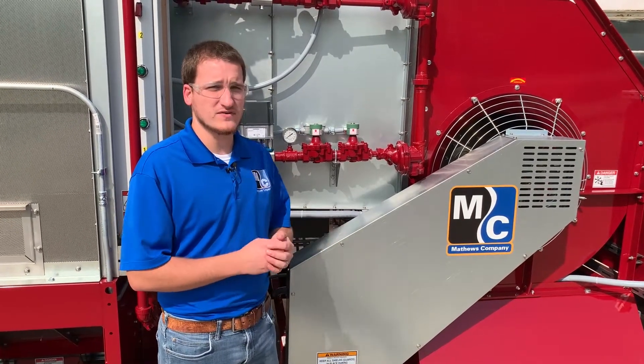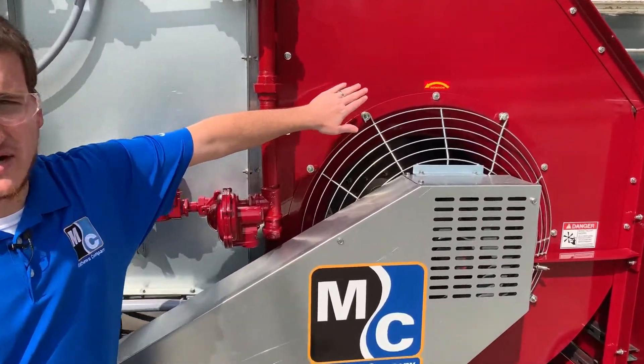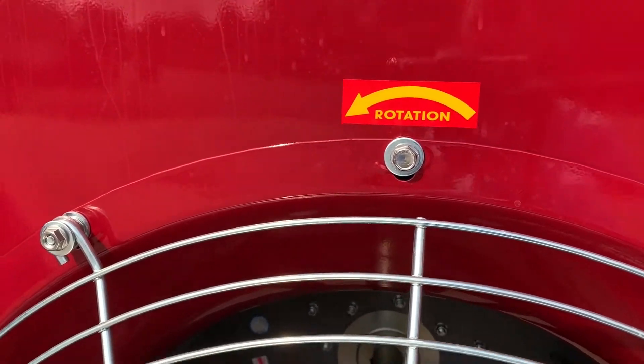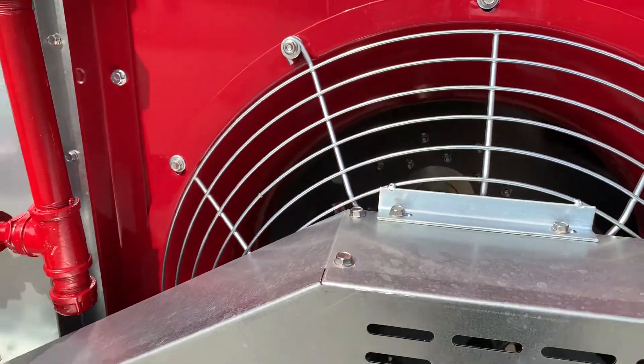we can come over to our fan and make sure that it's turning in the right direction. We can also check our pulley sizes, as well as making sure that our belts are tight.